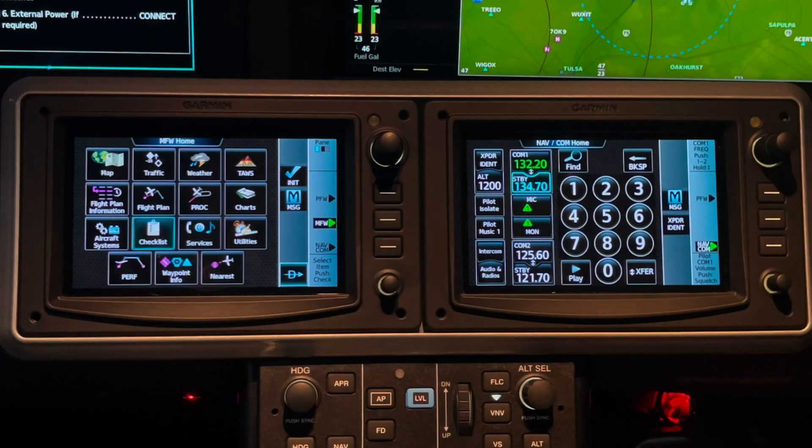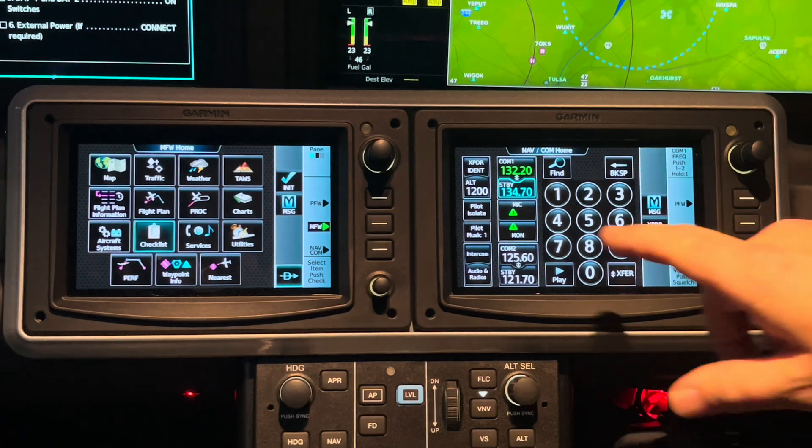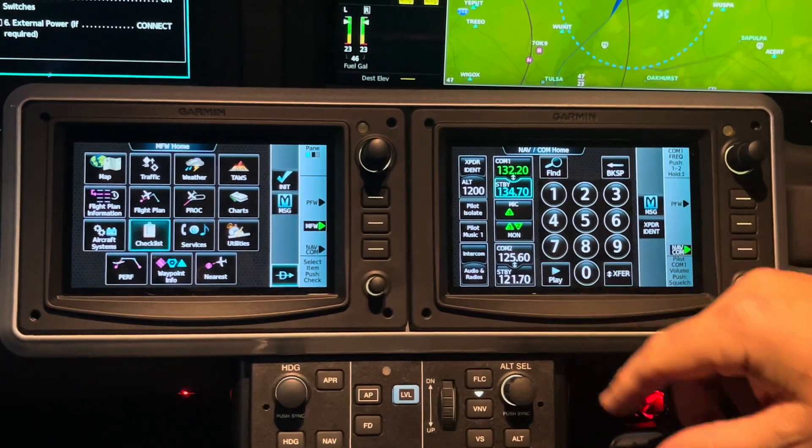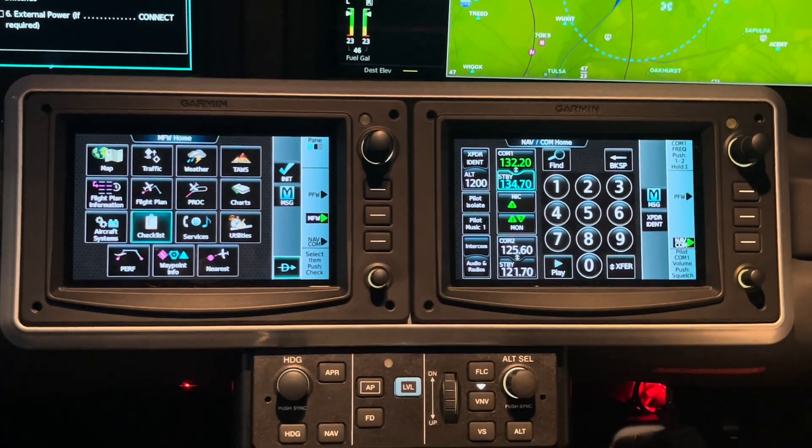Moving on to video four: breaking squelch to monitor ATIS. Once we've got ATIS in and we want to listen to it, I need to go to monitor. I'm talking and listening on 32.2, monitoring on 25.6, trying to pick up Little Rock's ATIS.